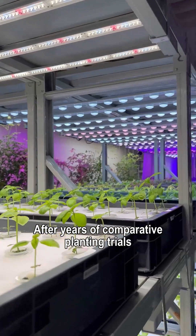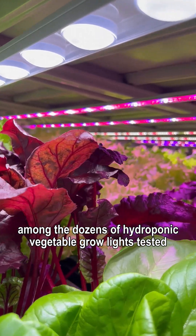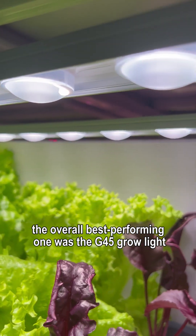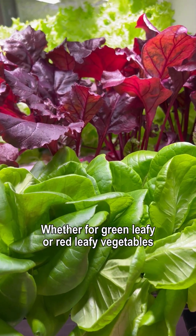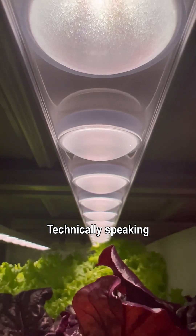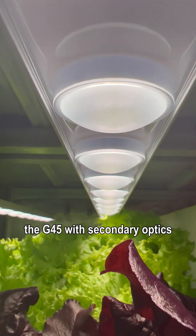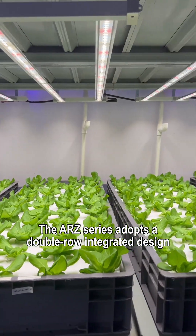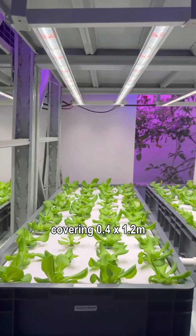After years of comparative planting trials among dozens of hydroponic vegetable grow lights tested, the overall best performing one was the G45 grow light. Whether for green leafy or red leafy vegetables, it gets very good results. Technically speaking, the G45 uses secondary optics to avoid uneven spectral radiation.